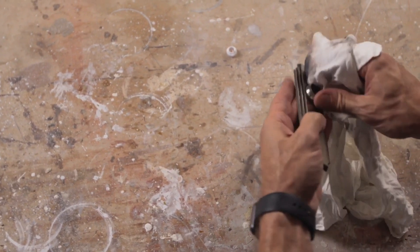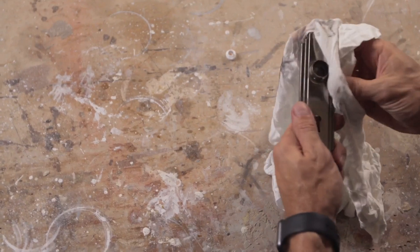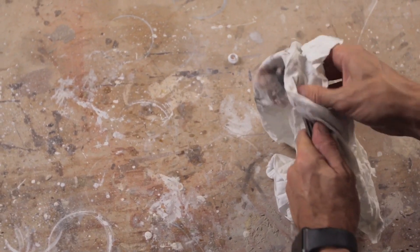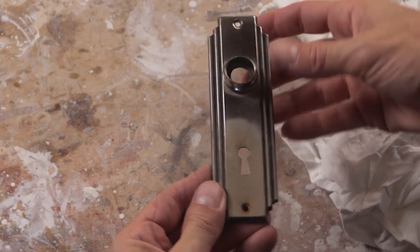It does take a lot of elbow grease to get this kind of result. Now that's the kind of shine I'm looking for.